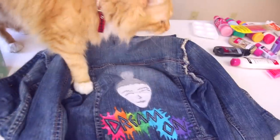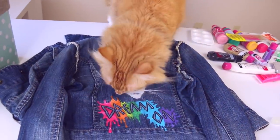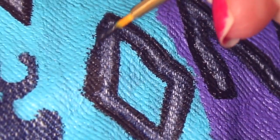Here we have kitty cat Leo, the star of the show. I feel like that's why all of you guys are here — because he's cute. Hey buddy, show me your bow!